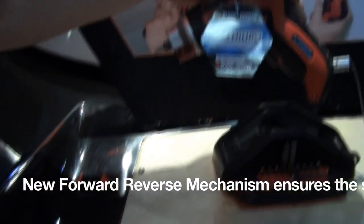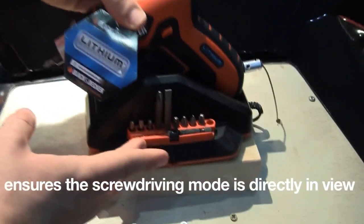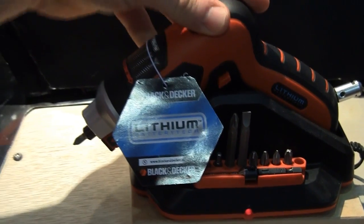3.6 volts, so it's a great little gutsy screwdriver. Auto reverse, and it also comes with 10 accessories as well inside. This is one of our great sellers — it's an excellent one for DIY or general stuff around the house.